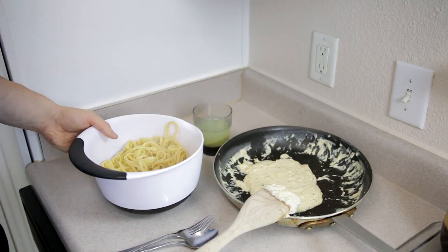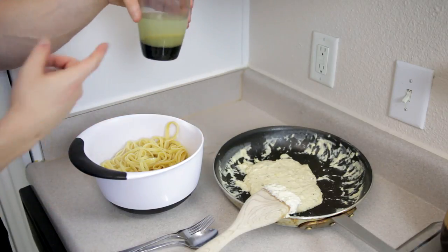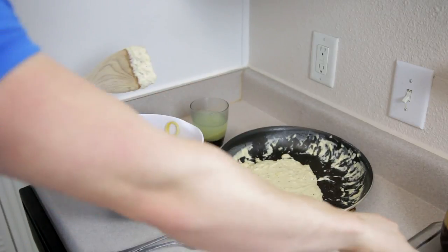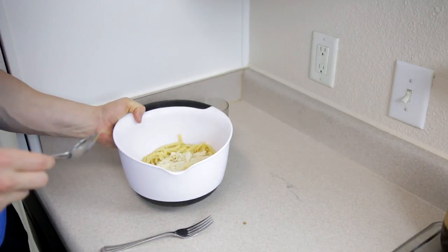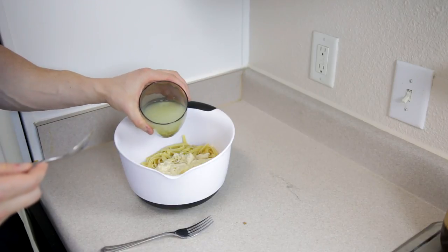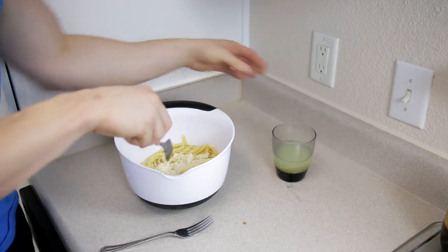A few minutes later, the sauce is ready and the cooked pasta is strained. Add the pasta into a bowl — and importantly, when cooking the pasta, keep around one cup of the pasta water. Now take the sauce and add it on top of the pasta. Add a small amount of that hot pasta water at a time and stir it up.